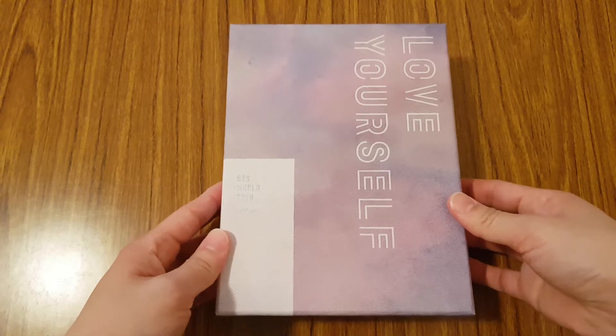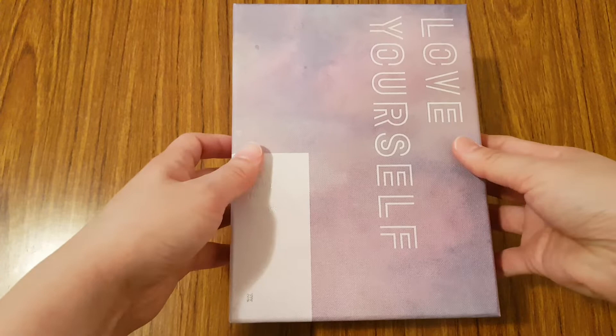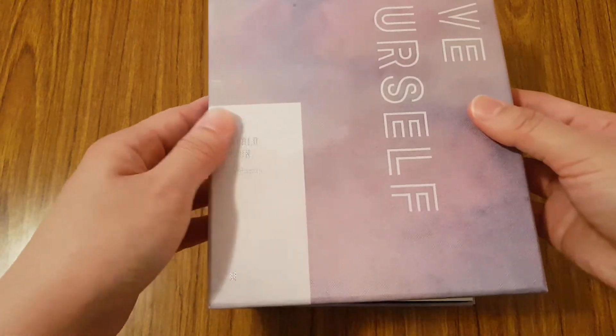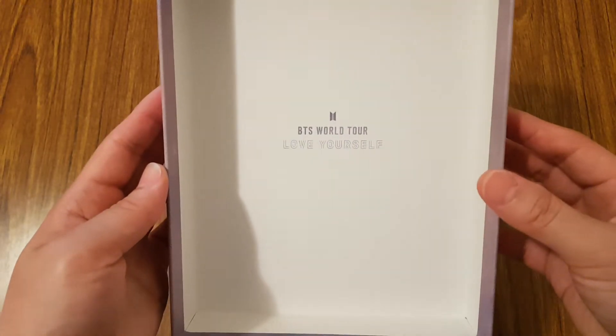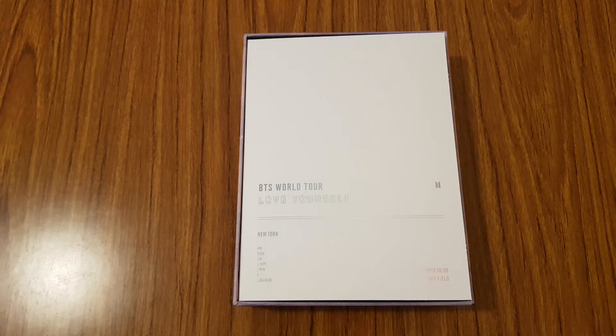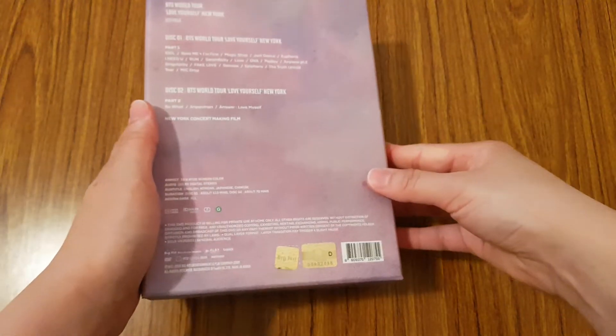So let's go ahead and open it up. This box also has a little bit of texture to it. This is the top of the box, and then you have everything - let's just dump out all the contents.